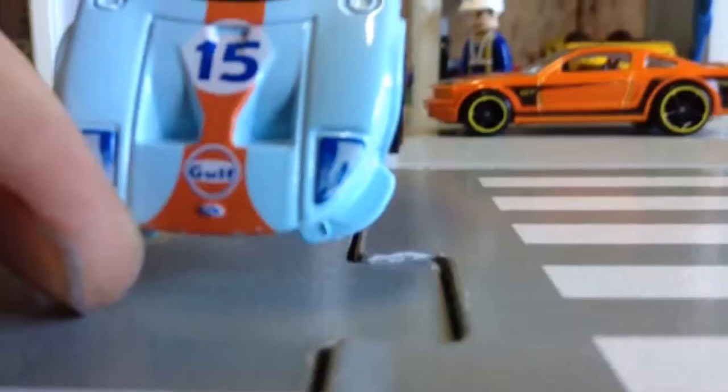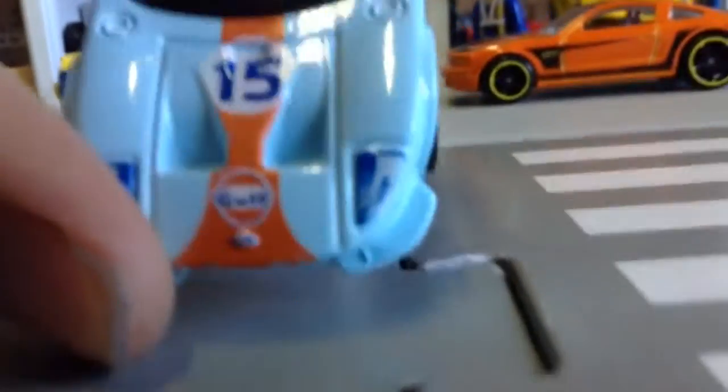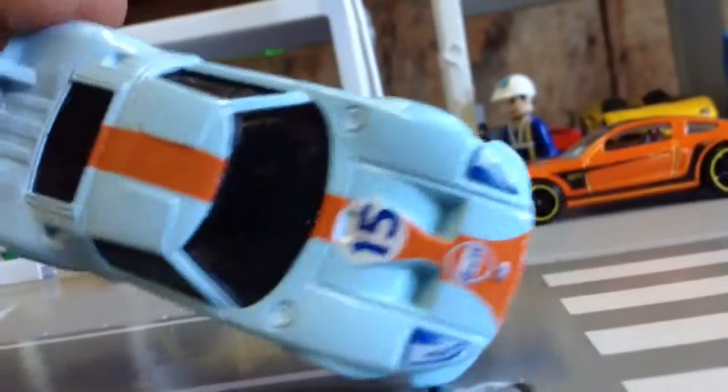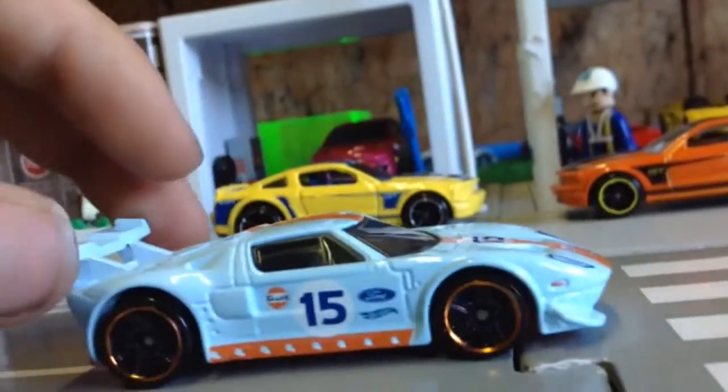Let's take a look at the front. We've got the Ford logo at the front and it's number 15. It's got an orange stripe that goes onto the roof. Pretty good detail.